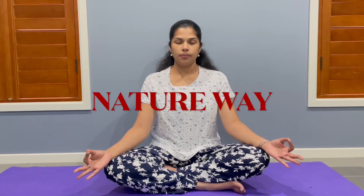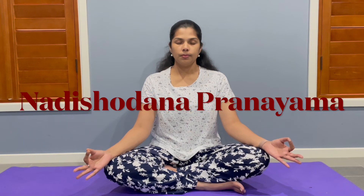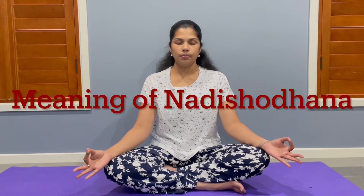Welcome to Nature Way. This video explains how to do Nadi-Shotana Pranayama. Nadi means channel and Shotana means purification. The purpose of Nadi-Shotana Pranayama is to clear the channels of the subtle and physical body.